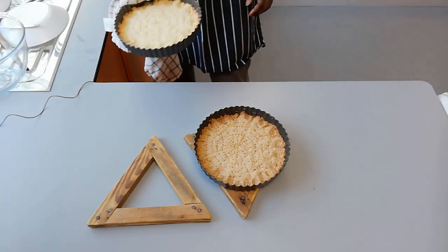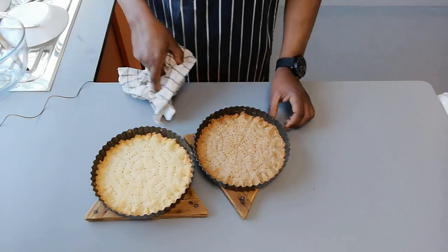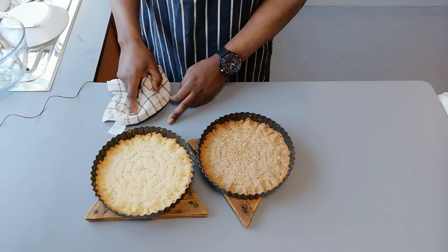So there we have our shortbread. What I'm going to do now is put it in the oven at 180 degrees for about 30 minutes. And just to show the contrast, I've done another shortbread using plain white flour.